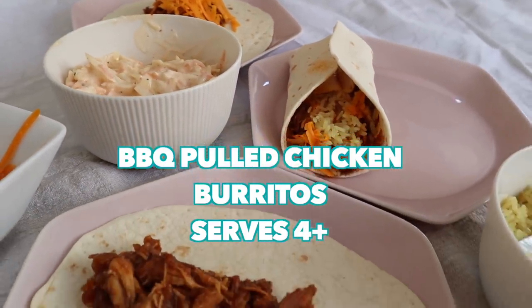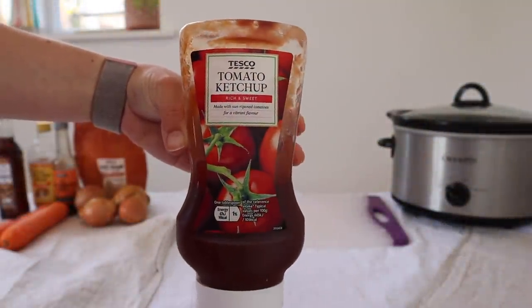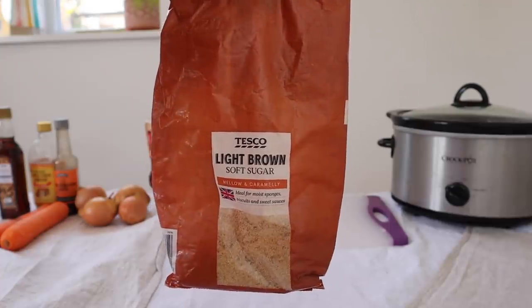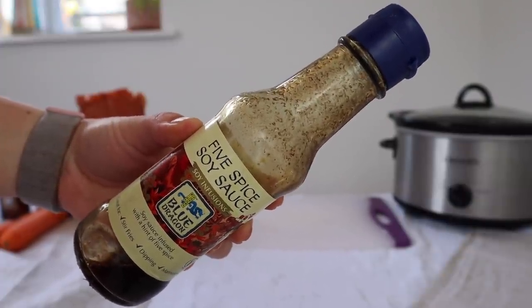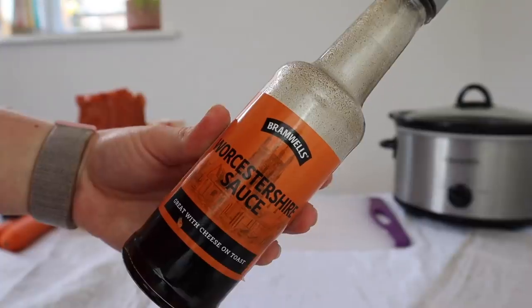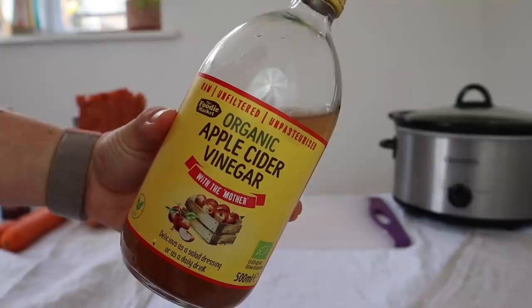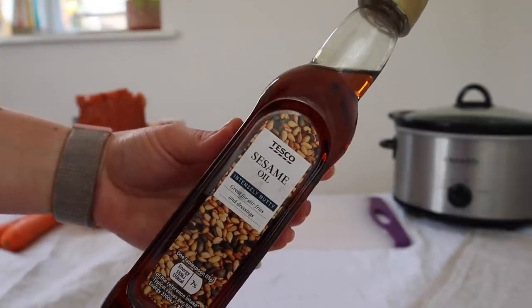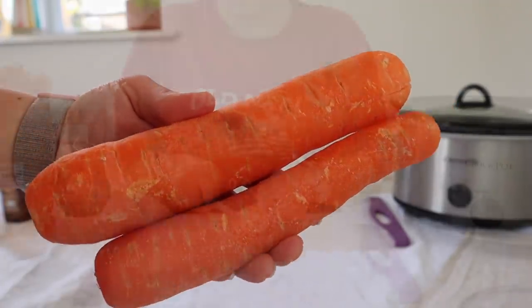Next up I'm going to show you my barbecue pulled chicken burritos — these are so popular. So essentially we're going to homemake a barbecue sauce, so we just need some ketchup. We need something sweet — you can go for sugar but I actually tend to go for honey. Some five spice soy sauce or normal soy sauce, a Worcester sauce, some apple cider vinegar, sesame seed oil or normal olive oil, and two large carrots or three medium carrots.